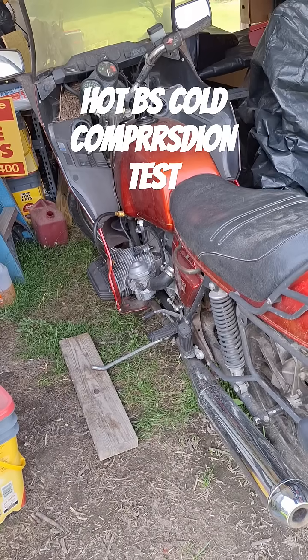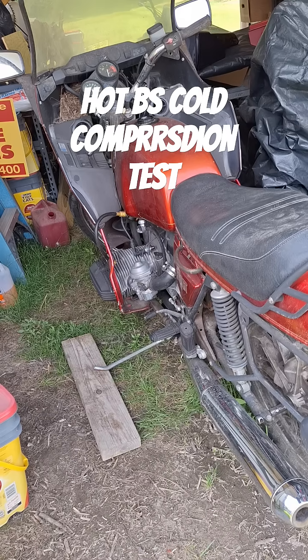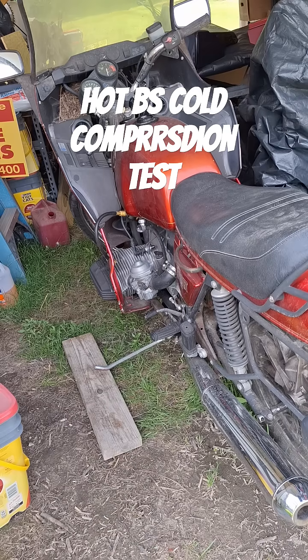We already did a cold compression test on this thing and wound up with 118 on the left cylinder and 121 on the right. That was cold. We're going to do one hot now to see if it makes any difference warming up the bike.